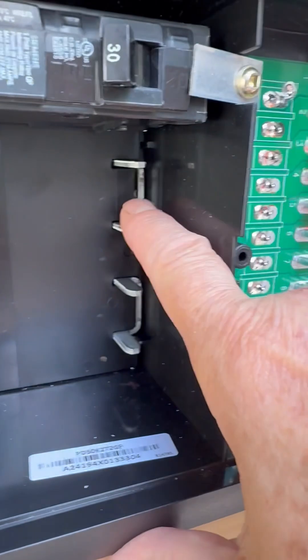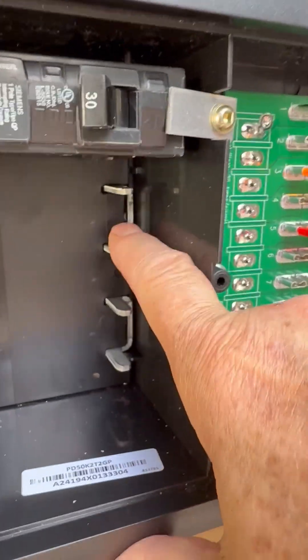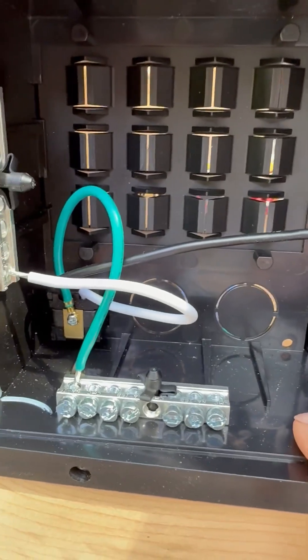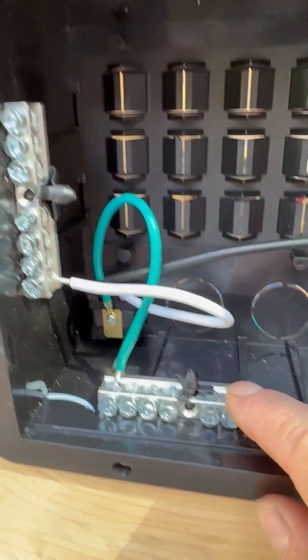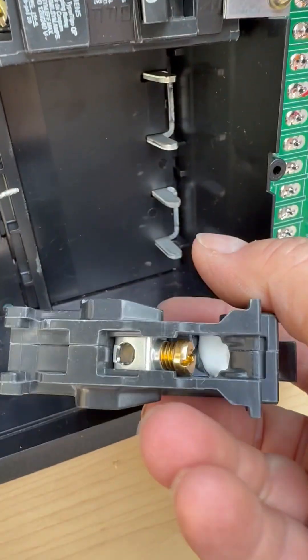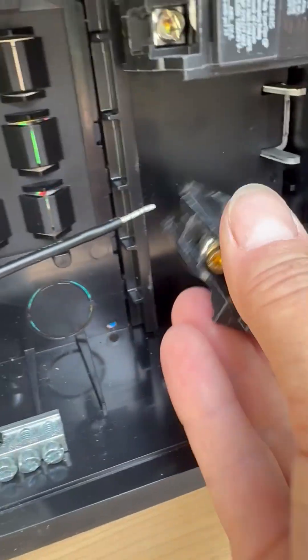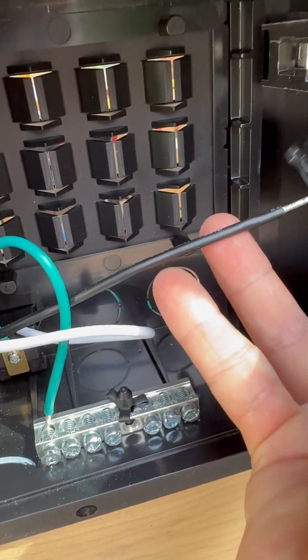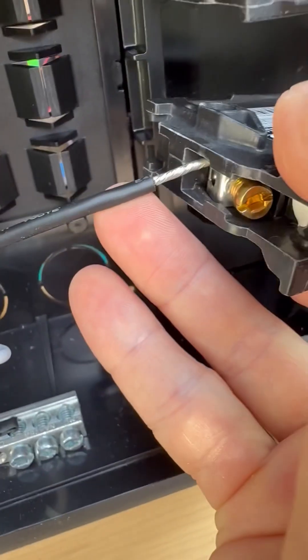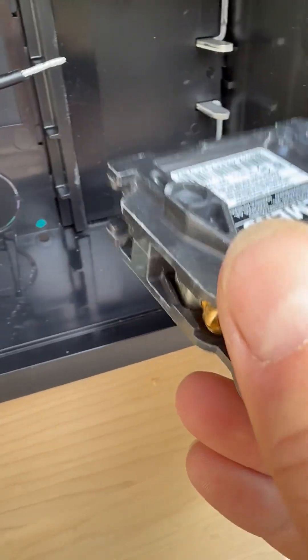What we have here is this is actually the bus bar for the main power. And then over here is the ground for the main power, and this is the neutral. And then what you do is each breaker has a place where you insert the wire — like in this case, I would insert this wire into this hole, and then screw it down. And that's how you make connectivity.